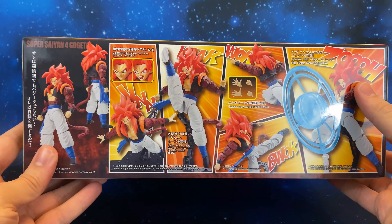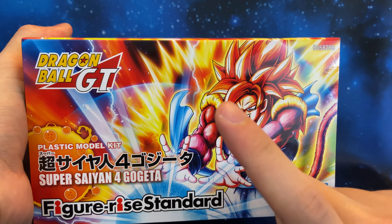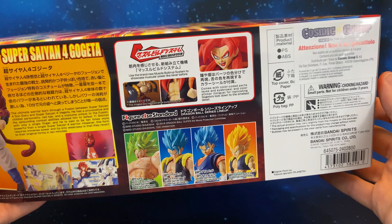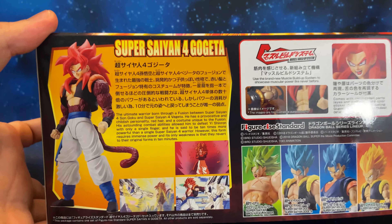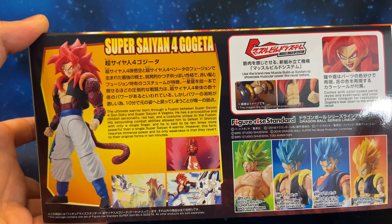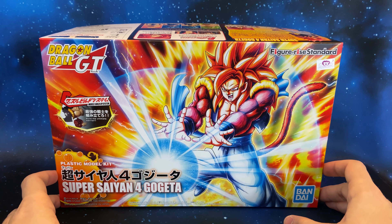This is one of the sides with some poses of the kit, and this is the other side with the picture again. Here we are with the front picture again, and now the other side with the other character and a biography — if you want to read it, pause it now.